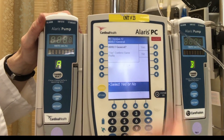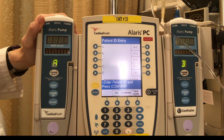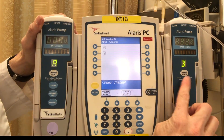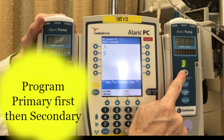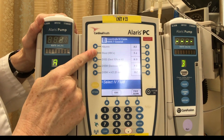We're going to select that this is a new patient, adult general, yes, and enter patient ID. You can simply hit confirm at this point. I'm going to select channel B because channel B is where my primary fluid is, so I'm going to select channel B over here.